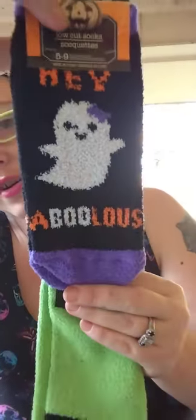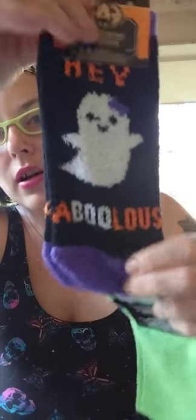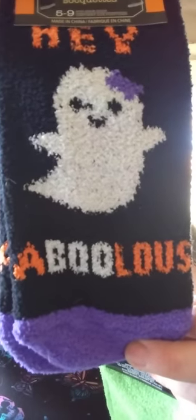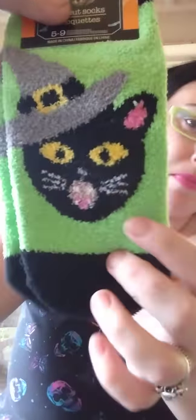I found some Halloween socks, you guys. These are low-cut Halloween socks — it says 'Fabulous' with a little ghost on them, and they are really soft. I love that little ghost — it's cute. And this one has a little cat with mint green.